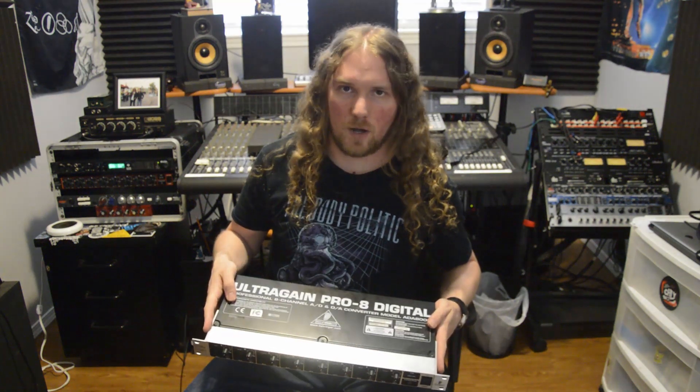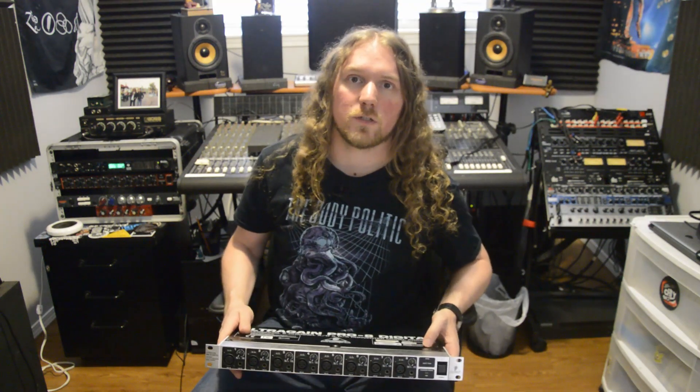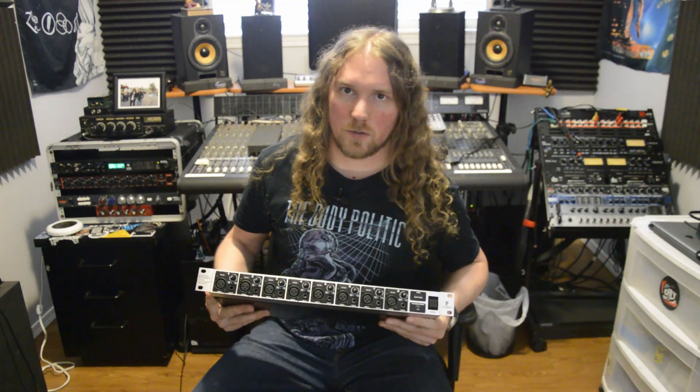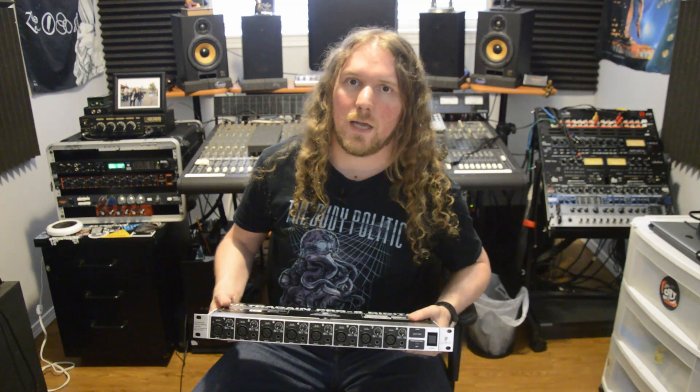This is Behringer's ADA8000 unit. The purpose of this unit is to add an extra eight inputs and outputs to your existing interface. I've had the next generation unit to this for a while — Behringer's ADA8200.